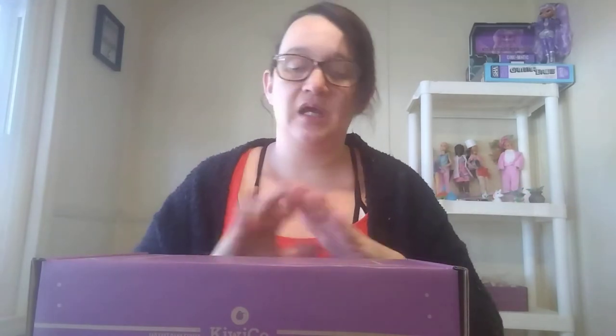Hey guys, it's another Homeschool Mom video, and today we are unboxing a Kiwi Crate box. This is the Atlas Crate. The Atlas Crate is about different countries around the world, and it's just like the Kiwi Crate — it comes with activities and all that stuff.